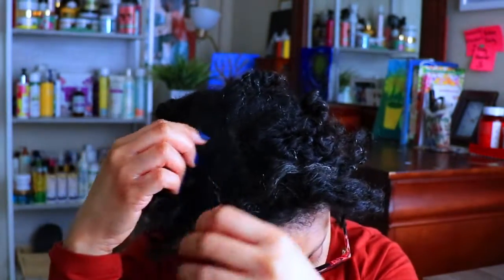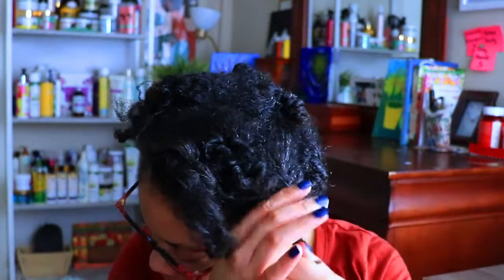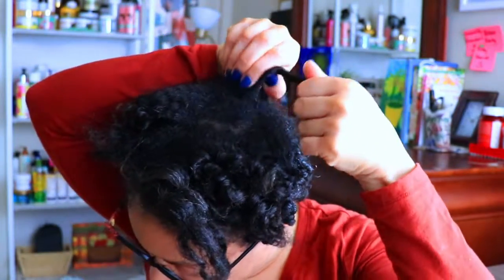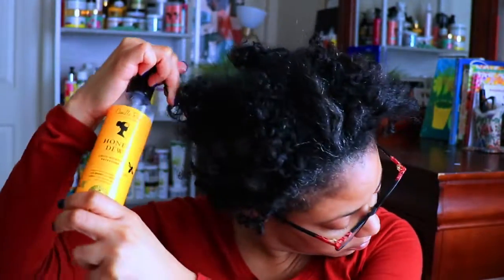So I'm just going to unravel the rest of these bantu knots that I've worn for about a week and a half. I don't go too many places nowadays but I just got the urge to switch up the look and do something different. I'm going to evenly spray this refresher all over my hair very thoroughly and you may see me go back to reapply some more.